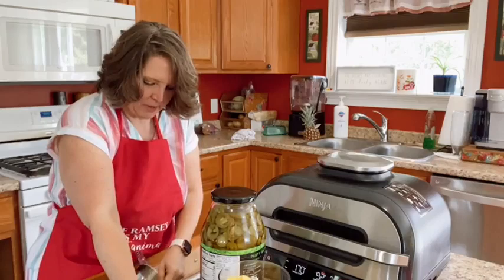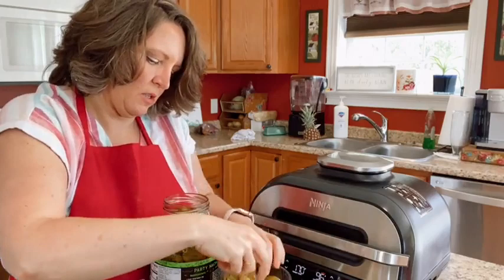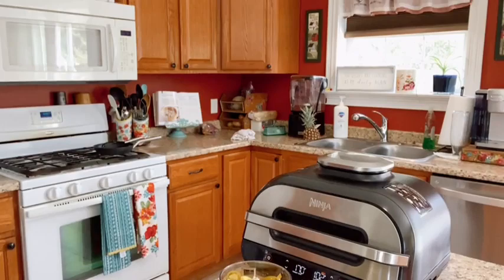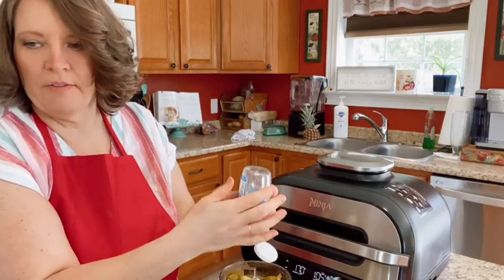This is a Ninja chopper — the Ninja Chopper Express. There's a link for it at the top of my Facebook page. I'm going to put a bunch of jalapeños in there. Then garlic — you could put red onions in here if you want, or any kind of onion. I don't put onions in mine because I'm allergic to red onion.